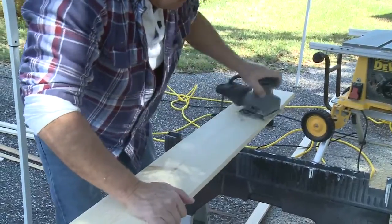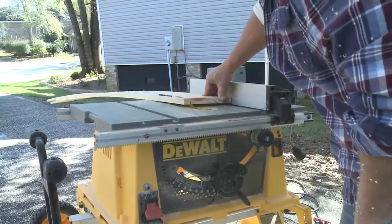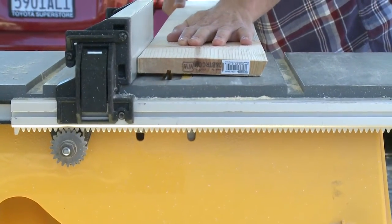The shelf board itself is a piece of 1 by 8. Make a 22 and a half degree rip cut angled up along the front edge of the shelf using a table saw. On the top side of the shelf, create an eighth inch deep dado about one and a quarter inches out from the wall.